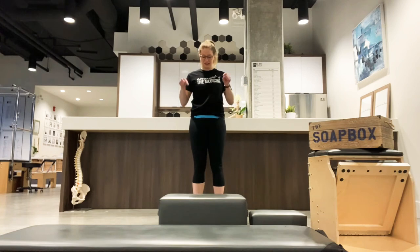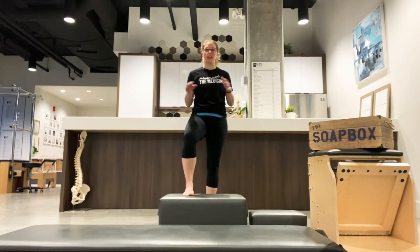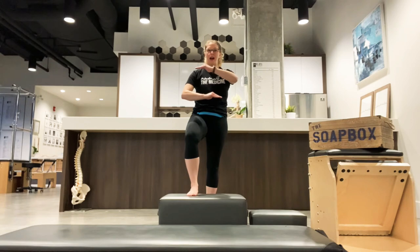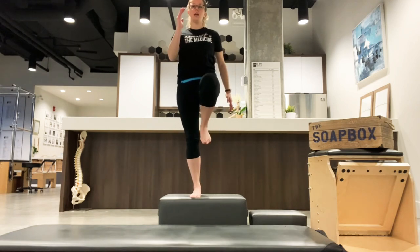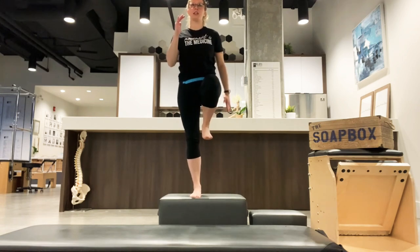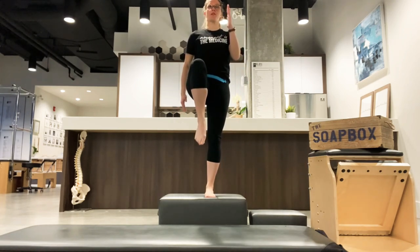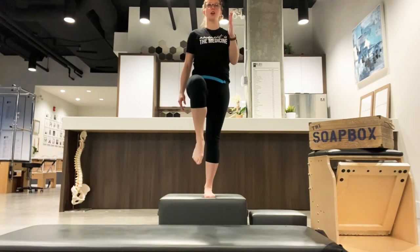Once you get really good with the small box, try it on something a bit bigger. Normally I'd use something stair height, but here I'm using a Pilates long box, which is actually a bit higher than a stair — so I'd progress from a small box to a medium, and then a bigger box. But the concepts are the same: can I get that glute to recruit as I step up and down, keeping an eye on my hips and making sure they stay level?